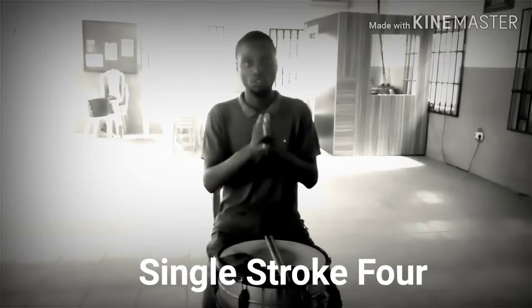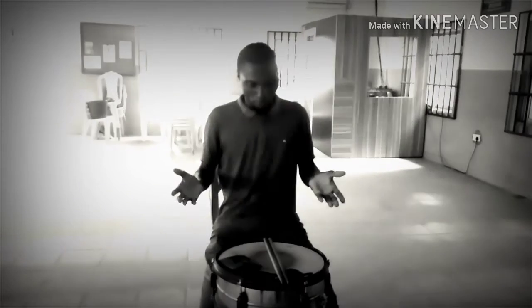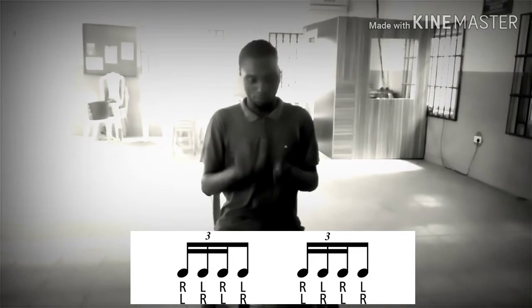It's just a single stroke four, as it's shown here below. The pattern for this rudiment is just right left right left, playing it four times. That's right left right left.